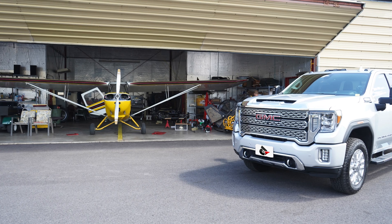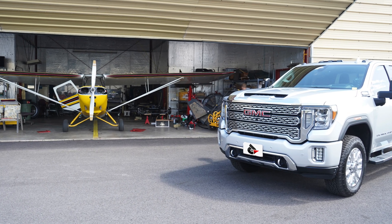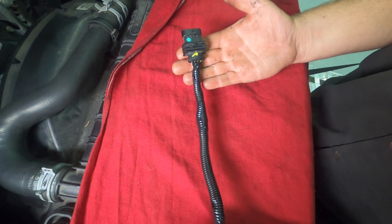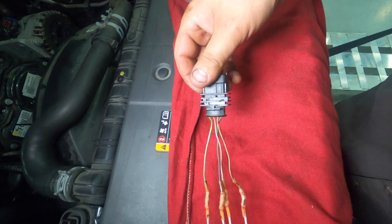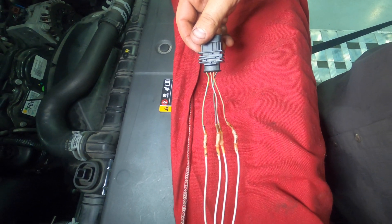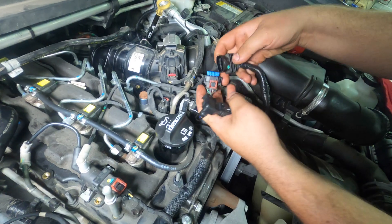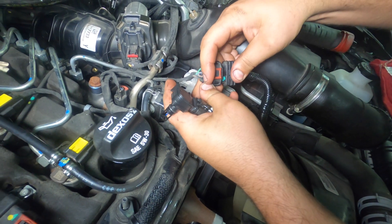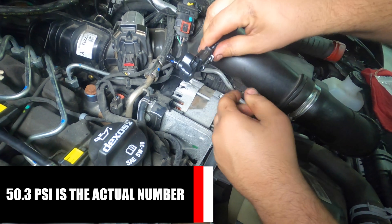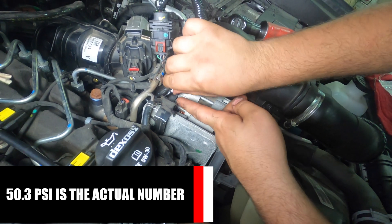Where do we find that MAP sensor? As luck would have it, GM also has the 6.6 liter Duramax platform — you may have heard of it, it's called the L5P. The MAP sensor is interchangeable with the 2.8 liter, save for the wiring end, and it will physically drop in place. The L5P MAP sensor reads out to 65 psi total, and subtracting 14.7 off that puts you in the high 40s for readable boost.